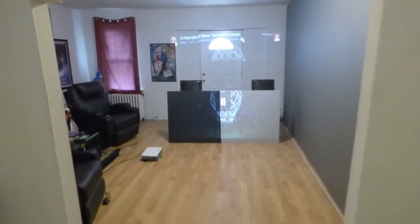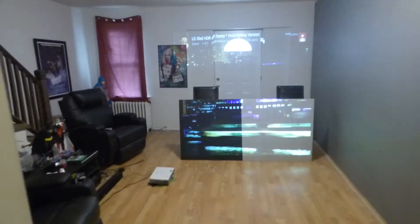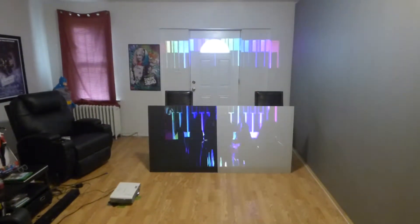This is a bit of a wake-up call for those of you who have silver screens in your home, and you think your screen is giving you the best picture you possibly can have. This is what you're really getting.